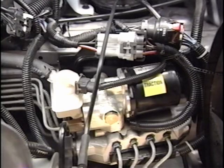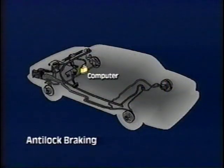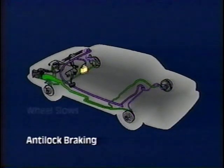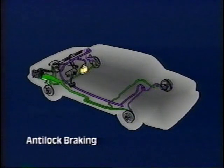In order to understand traction control, a firm understanding of anti-lock brakes is essential. A computer constantly monitors four wheel speed sensors. During braking, if the computer detects one wheel slowing faster than the others, brake pressure to that wheel is reduced, allowing the wheel to speed up. As the wheel begins to spin faster, pressure is applied to slow it again.